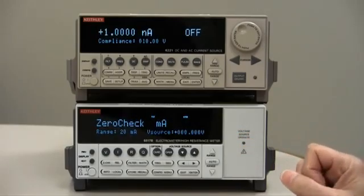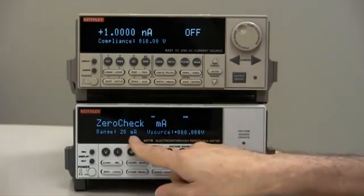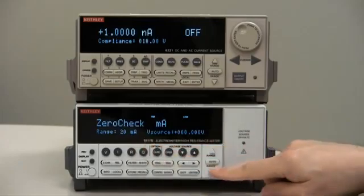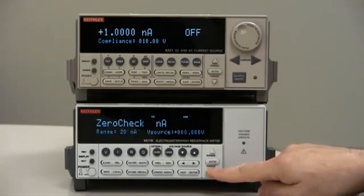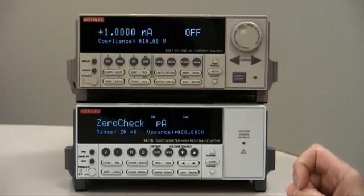We need to do that on the lowest current range of the 6517B. Right now it's set to the 20 milliamp range. We use the down arrow buttons to go all the way down to the 20 picoamp range — the most sensitive range. There, we will correct for the offset.